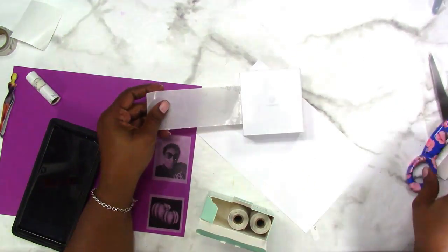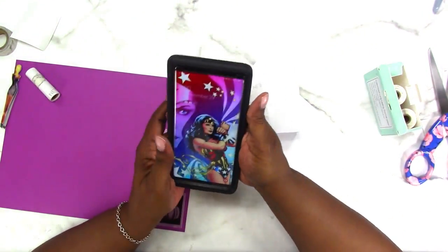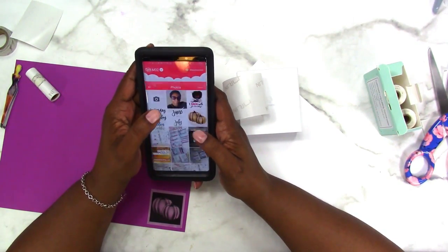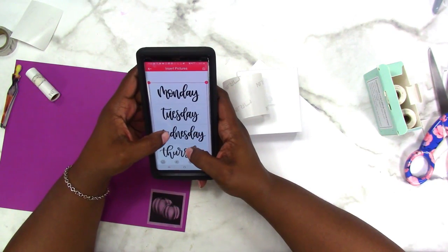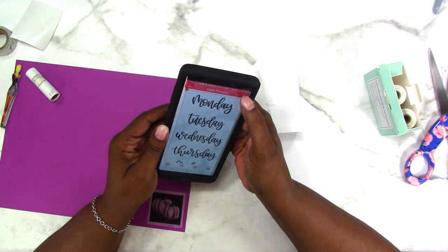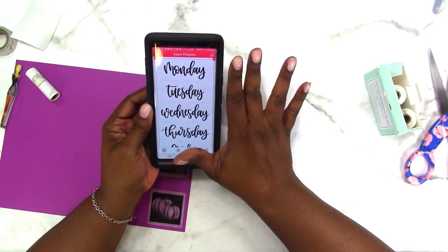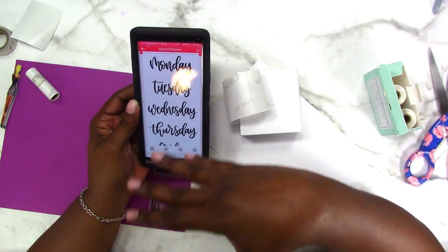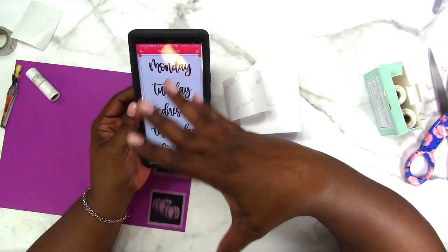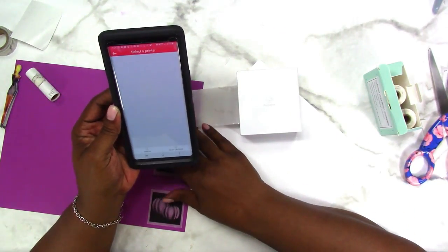This one doesn't tear either — I'm just going to leave that on there and go ahead and print my days of the week first. I'm going to go to print images and go to my days of the week, leaving them big as they are. This is a file that I made myself — I had someone hand letter the days of the week for me, and I put all of them in one file separated by a dashed line so that I can cut them straight. I have this on my phone so I can use it over and over again with my Faux Memo.